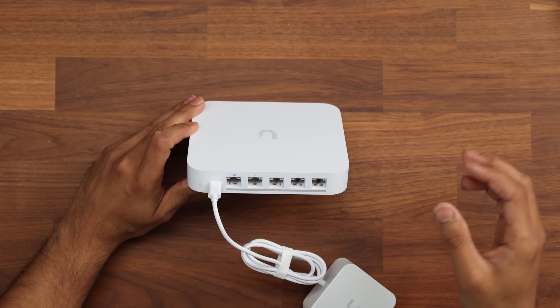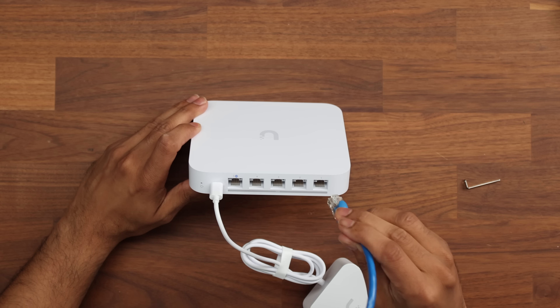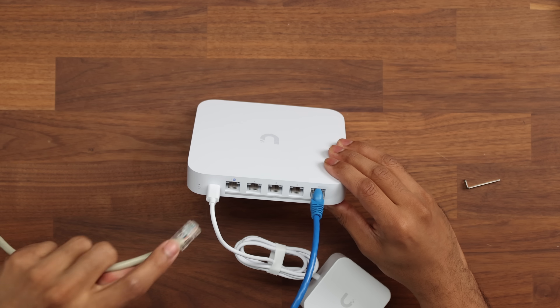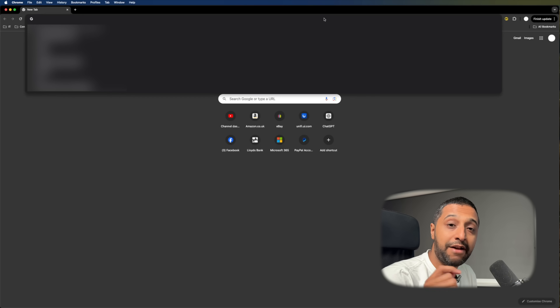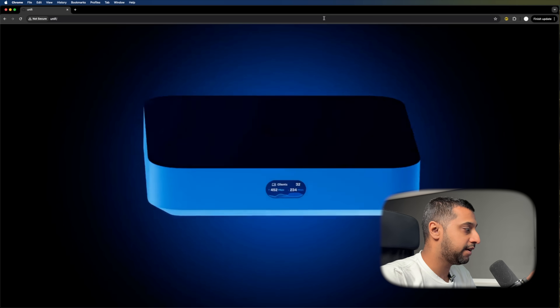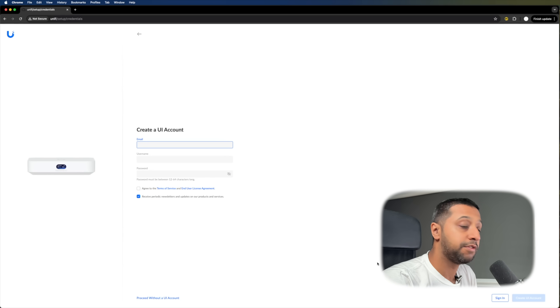Getting this set up is really easy and simple. We have the ports on the back. We're going to plug one from our computer straight into port one, and we have our internet line which we plug into the port with the globe on it — that is our internet connection. Everything plugged in, we go to the computer, search for UniFi, and that brings up the Cloud Gateway Max with the initial setup.